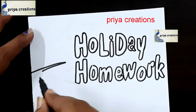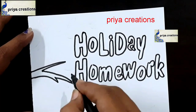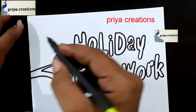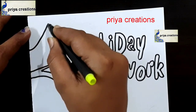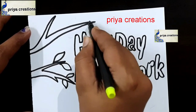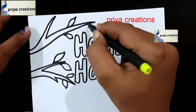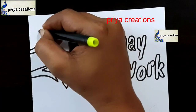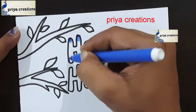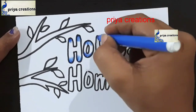Now I am drawing three branches of a tree. Here I am drawing leaf shapes — the same leaf shape repeated. Here I am drawing more leaf shapes.